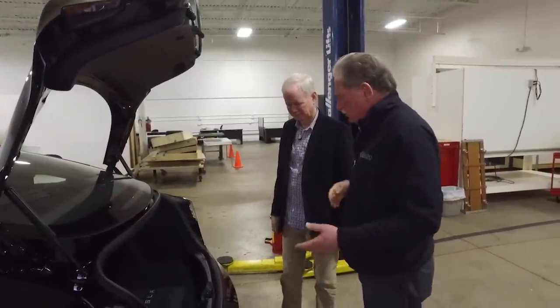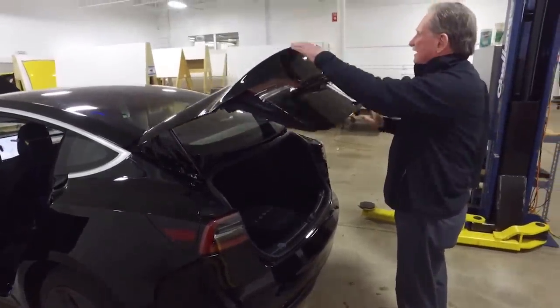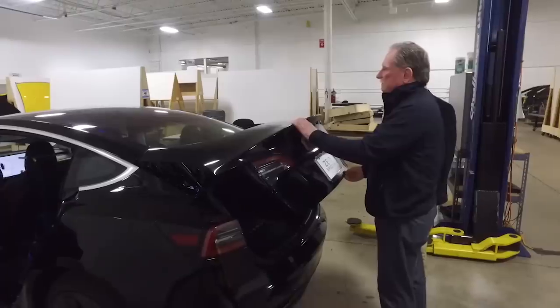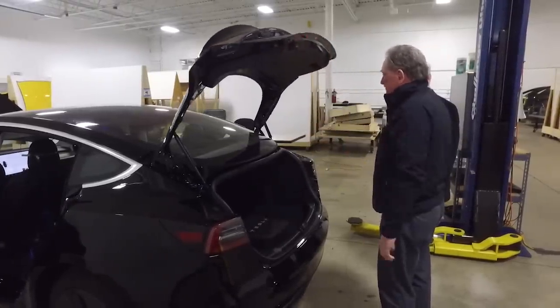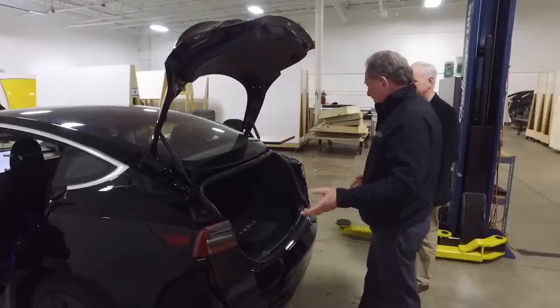At the trunk, the closure effort is extremely high — higher than almost anything Monroe & Associates has ever seen. Sandy hasn't seen closure efforts like this since the 1990s. To get out through the trunk, you'd have to push the button, get the seat out of the way, and then climb out.